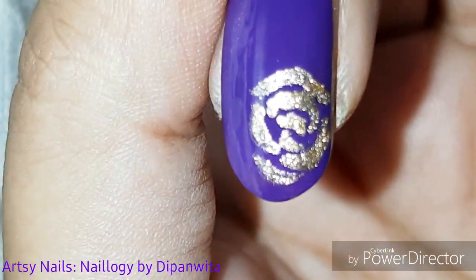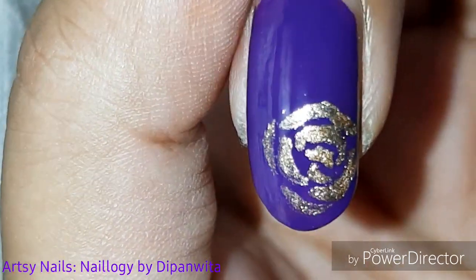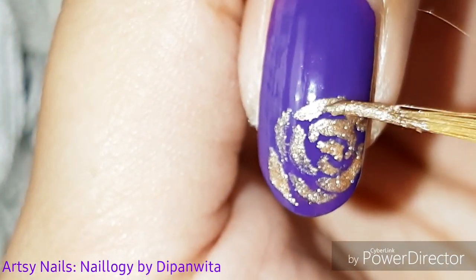It's very easy — you just have to keep drawing discontinuous half circles like this. It's a very pretty and easy design, and your nails will look so beautiful.